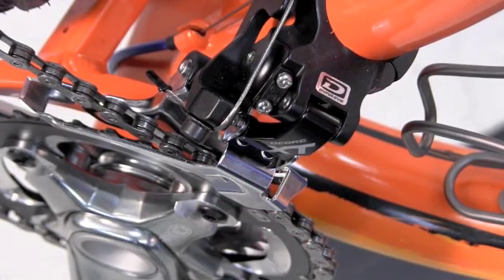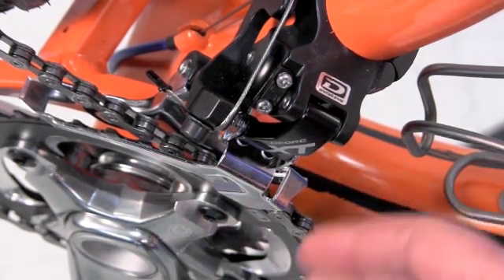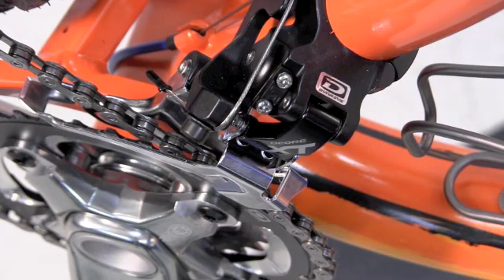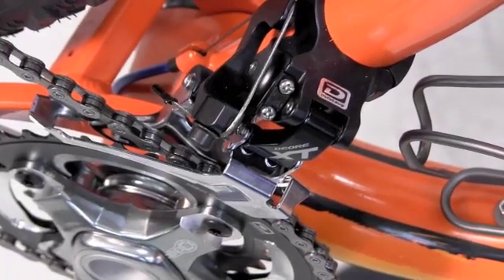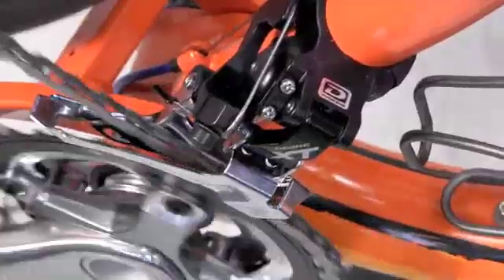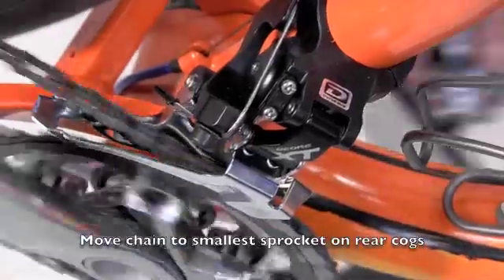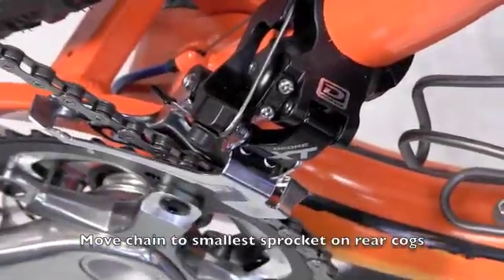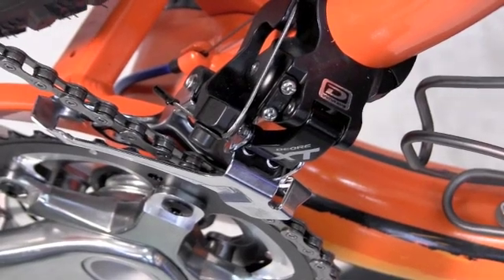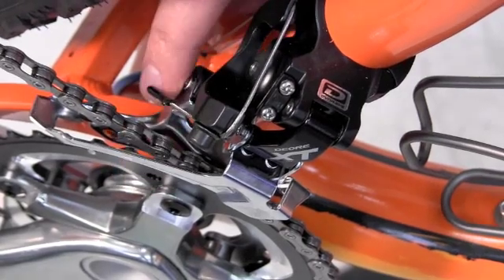We want to adjust those so we have adequate clearance to our chain — we're not rubbing — but still maintain a good shift. Because we are in the high gear position in the back, the chain is as far outward as it could ever go, and we're looking to get a small gap between the cage and the chain.